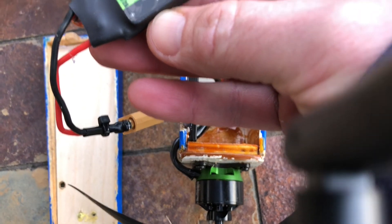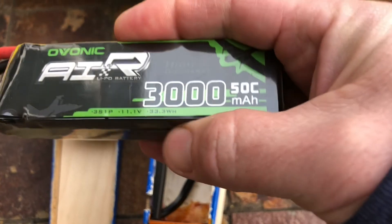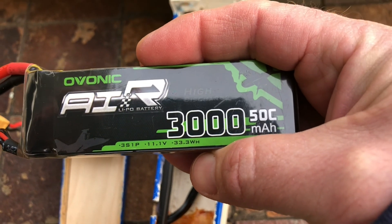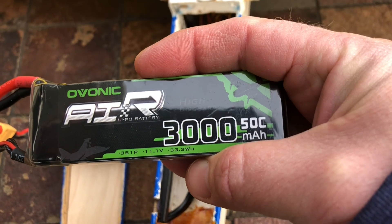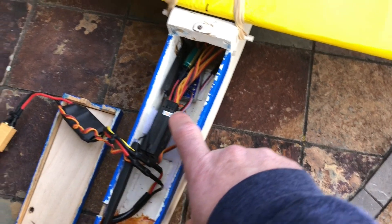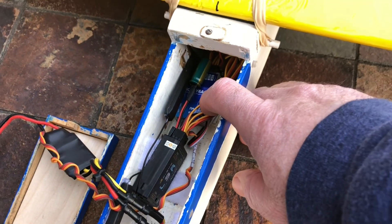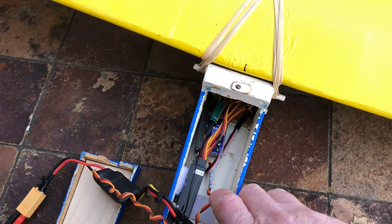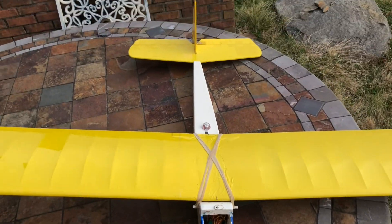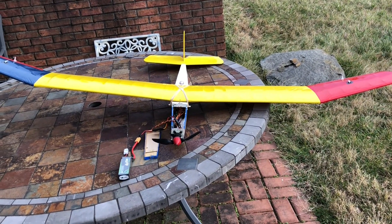Inside the cockpit there's a 22-amp ESC, a two or three cell lithium-ion pack — I really like this 3000 milliamp-hour Ovonic battery, bought it on a whim but it's actually really good. For the receiver I'm using the L9R FrSky. The other thing I'm using is the A3 six-axis gyro, basically in wing-leveling mode, which helps fly this thing when it gets so far away you can't see it and don't know what control inputs to put in. The wing leveler keeps the plane in the air without any control input.